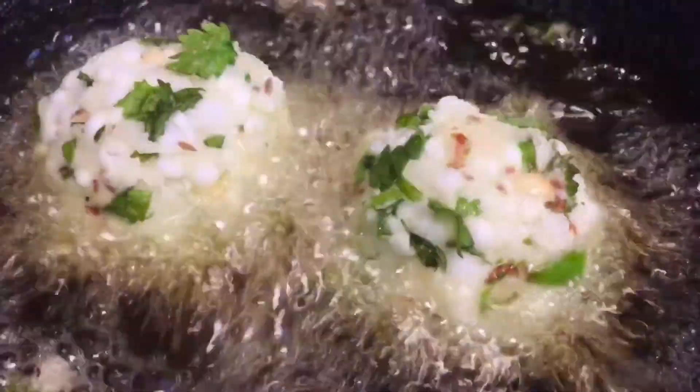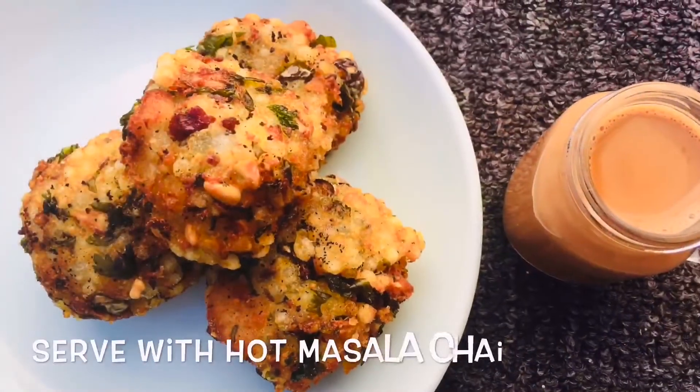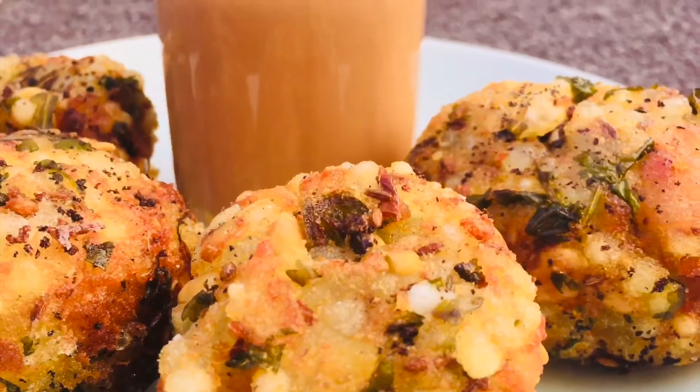Shape into little balls and deep fry for 3-4 minutes until done. We'll serve it with chocolate sauce.